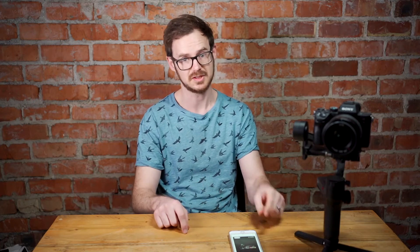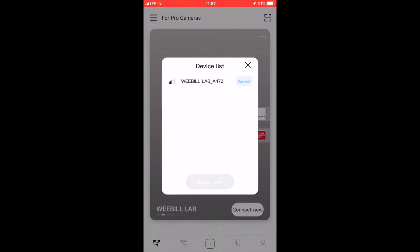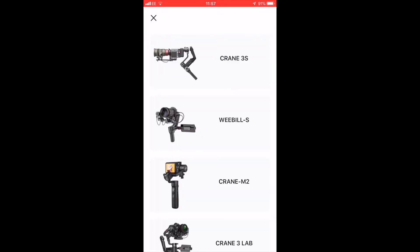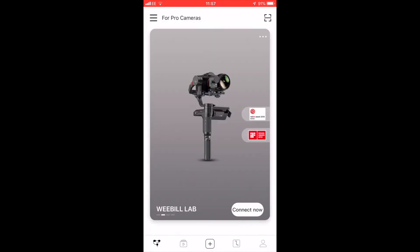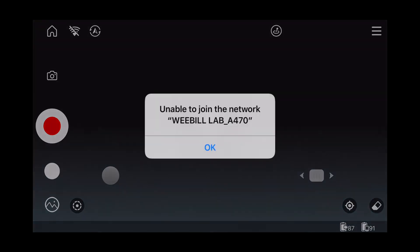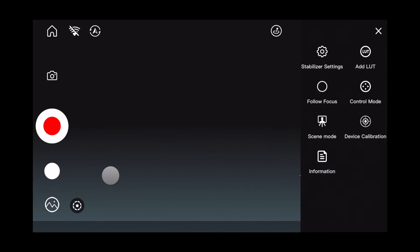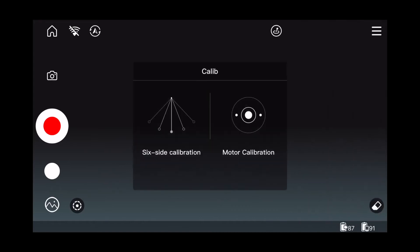I'm doing a screen recording — never done this before so hopefully it's working. I'm going to share the screen now. I've just discovered you have to go in the top menu here and scroll down to your gimbal. Mine's the Weebill Lab — if you're doing this with the Weebill S I reckon it'll be the same. I'm going to press connect now — oh it's come straight up. Now we're in the app, I'm going to go to the side menu and device calibration.